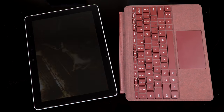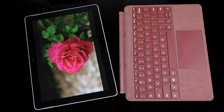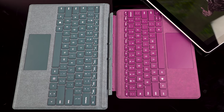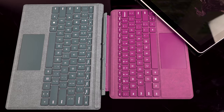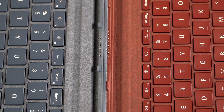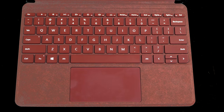For those wondering about the keyboard connector — the Pogo Pin connector — this is not compatible with the bigger Surface Pro type cover. There are actually more Pogo pins on the smaller one and the locator notches are in different places, so it won't physically connect. You are going to have to buy the smaller type cover — no cheating to get that bigger cover and save money or have more typing space.